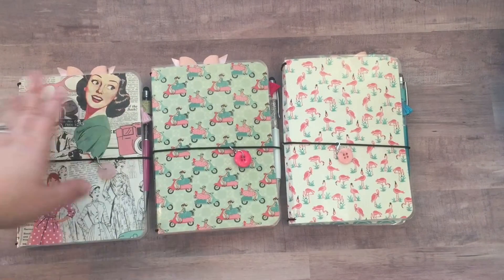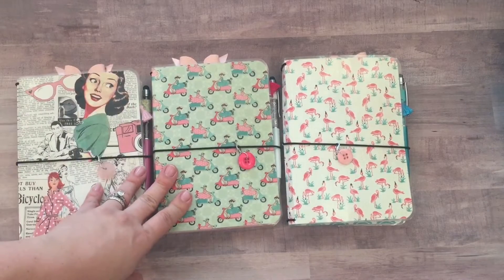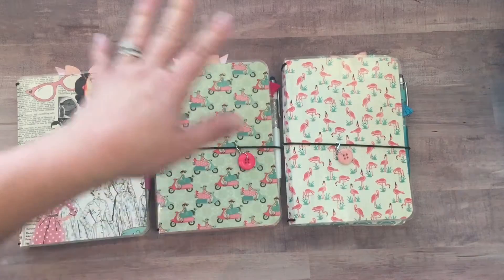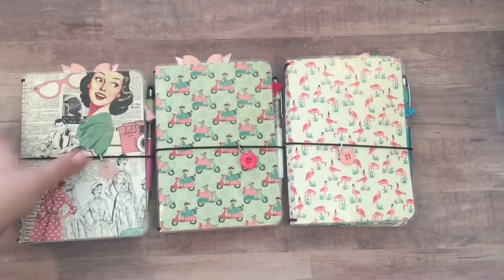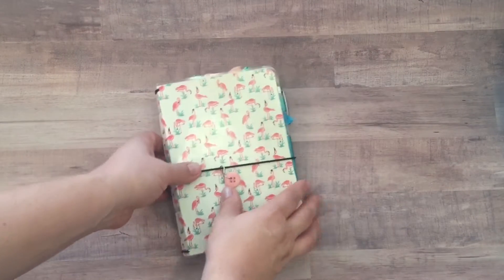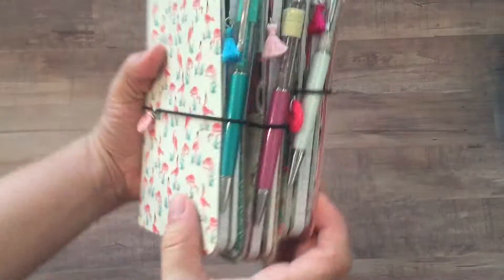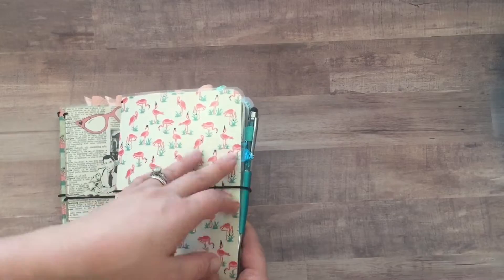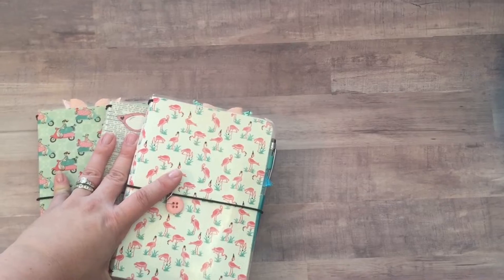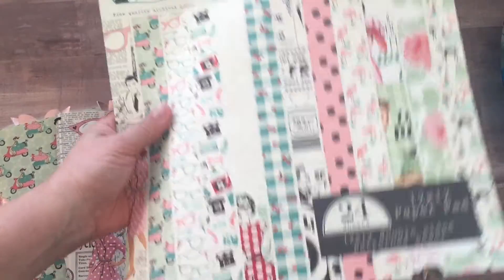Hey guys, thanks for coming to my channel. Today I'm doing flip-throughs of these three laminated traveler's notebooks that are listed in my shop right now, so I just wanted to give you a peek at the insides and the full effect. The link to purchase them is down in the description box. I've been working on these for a few weeks here and there. I did use the Authentique paper collection called Fabulous.